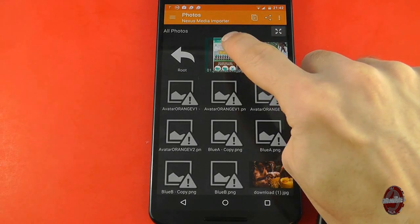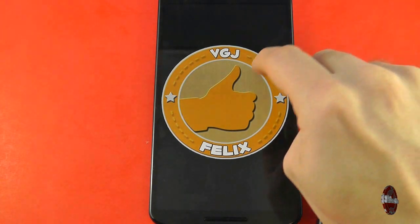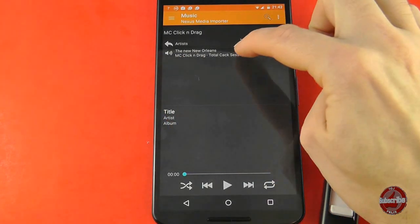With this application you can stream things directly or copy them from the storage device onto your Nexus 6 — it's entirely up to you. As to why Google don't include this feature out of the box, the answer is probably that they would much rather you stream content using their services such as music and video.